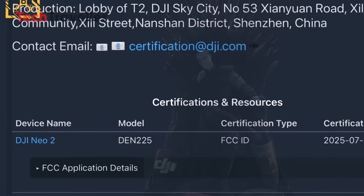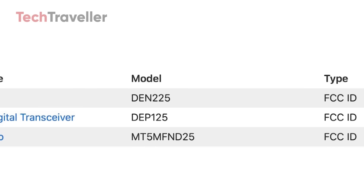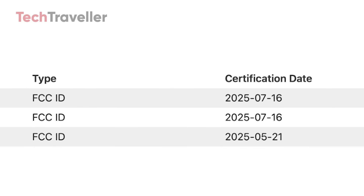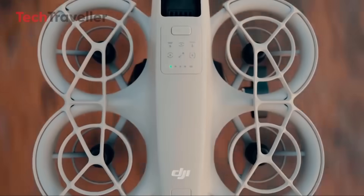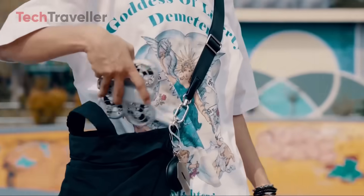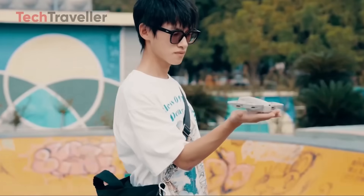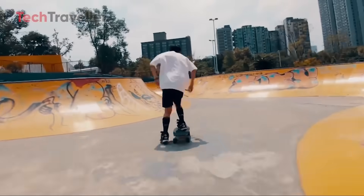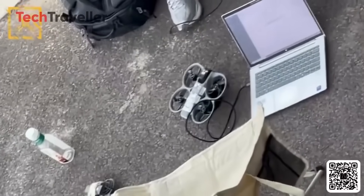Did DJI just sneak another drone under the radar? The DJI Neo 2 just popped up on the FCC listings, and this might be DJI's most underrated release of the year. Whether you're a casual drone flyer or just someone who loves new tech, this update is definitely worth your attention. Let's break down what we know, what's confirmed, what's rumored, and why the Neo 2 could quietly become DJI's next sleeper hit.